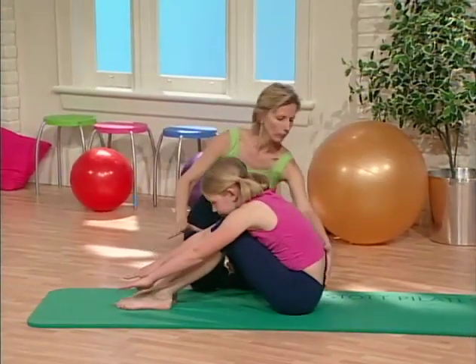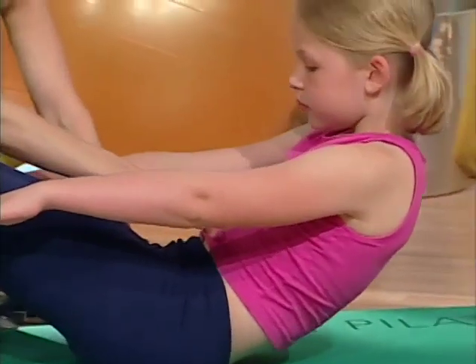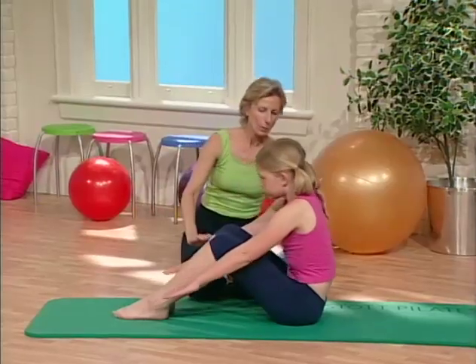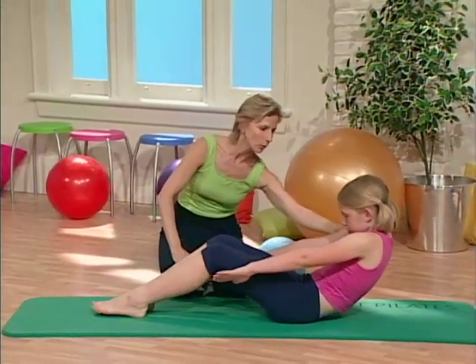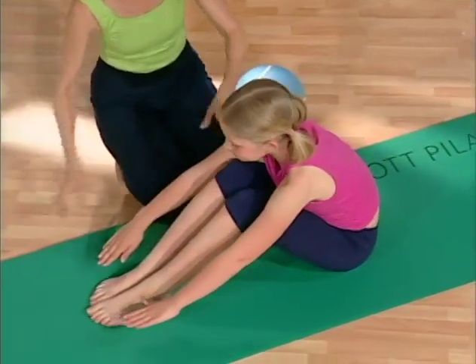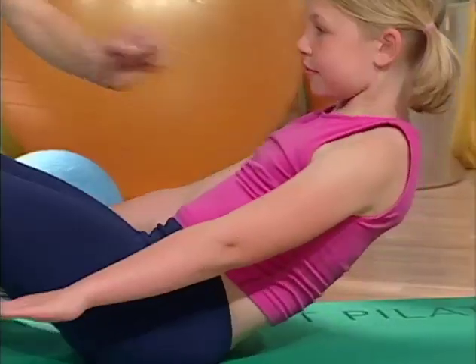Maddie's keeping her back very curved as she rolls back, breathing out, and your tummy is tight. Bring it forward. And again, breathe out as you roll back. Shoulders are down. And come forward. And one more — roll back and come forward.